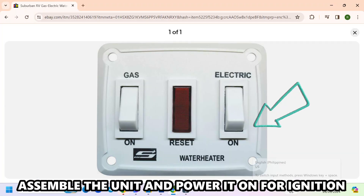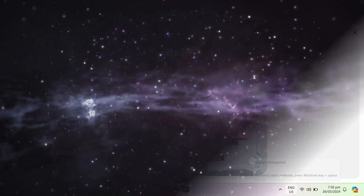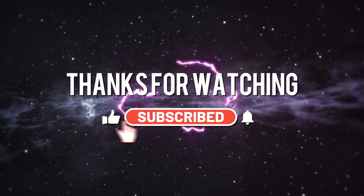Assemble the unit and power it on for ignition. Thanks for watching, till next time.